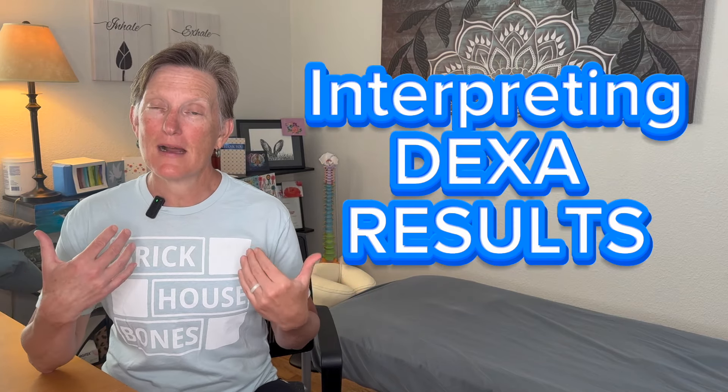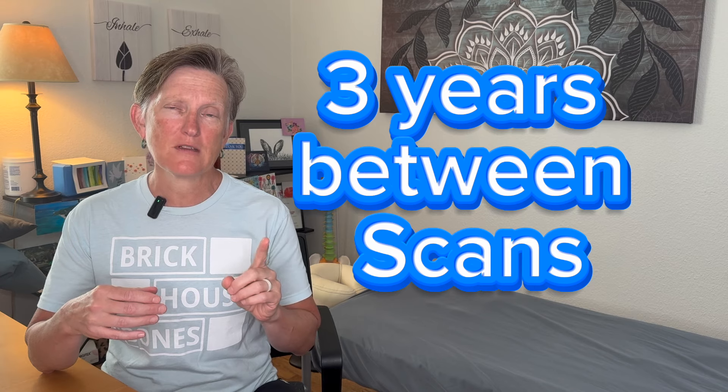Hi, friends. Today, I'm going to share with you my DEXA scan results. This is my three-year follow-up after my first scan showed osteopenia in both of my hips.